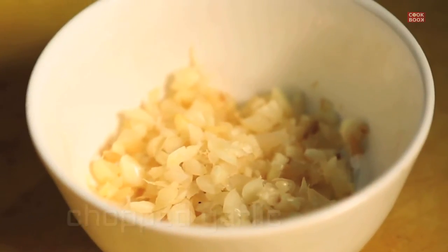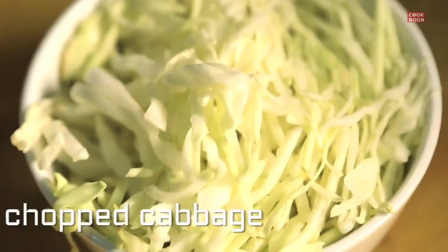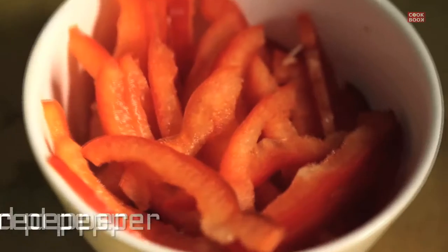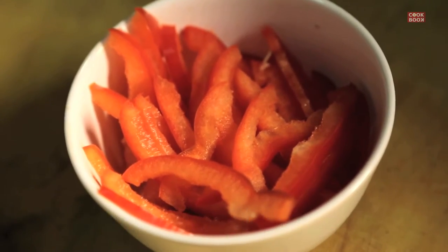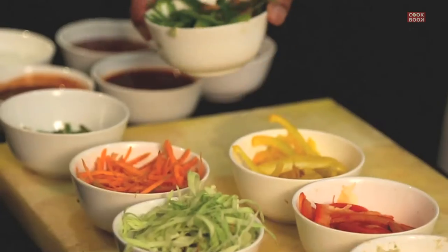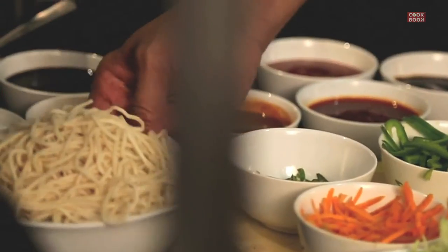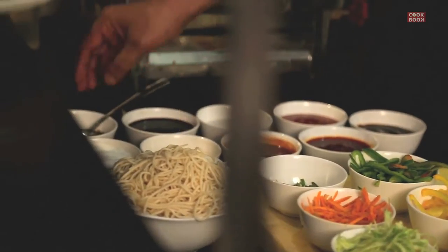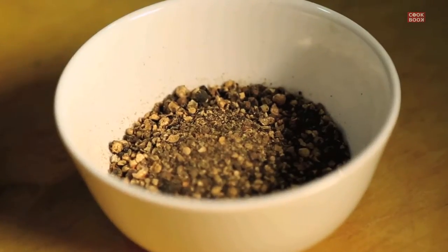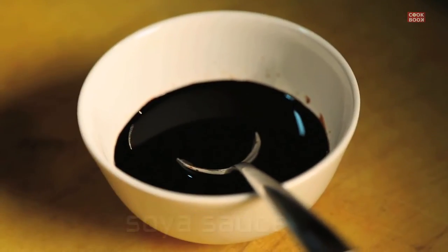For the veg chow mein, what we need today is chopped garlic, chopped ginger, juliennes of cabbage, juliennes of red pepper, juliennes of yellow pepper, juliennes of carrots, juliennes of green pepper, some diamond-cut chilies, noodles, your seasoning which is salt and pepper, a little bit of aromat, some soya sauce, and some vinegar. So let's start making the chow mein now.